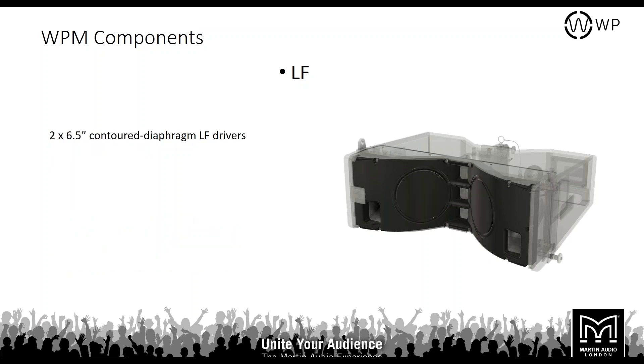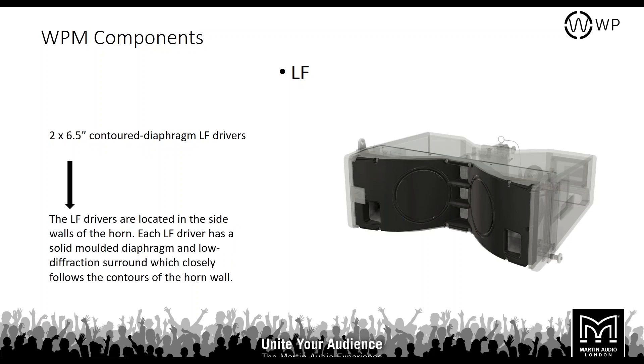For the LF components, you have two 6.5-inch contour diaphragm LF drivers located on the side walls of the horn. Each LF driver has a solid moulded diaphragm and low-diffraction surround which closely follows the contours of the horn wall. This gives the WPM its extremely even 100-degree horizontal coverage.